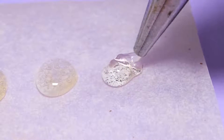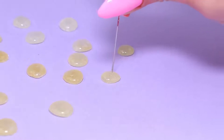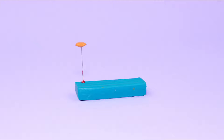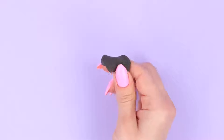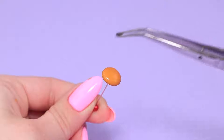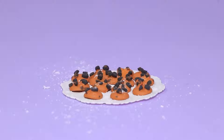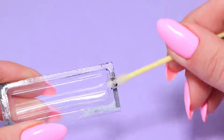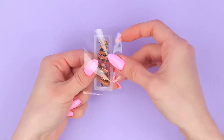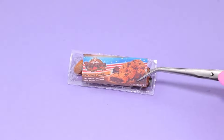Put some hot glue on parchment paper and dip the hardened glue drops in acrylic paint. Let it dry. Make a thin strip out of modeling clay, chop it, and decorate the cookies. Cover with icing. Clean out a razor pack, fill it with cookies, cover with tape, and stick on a cookie label.